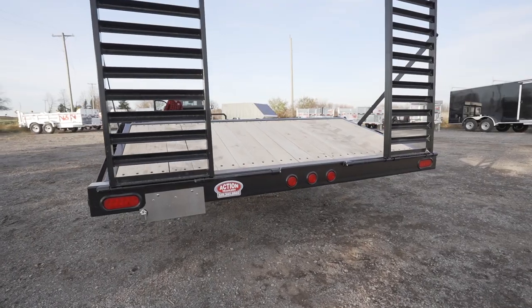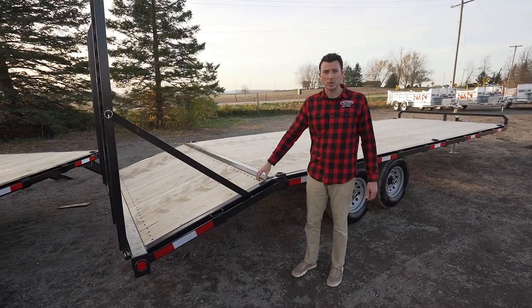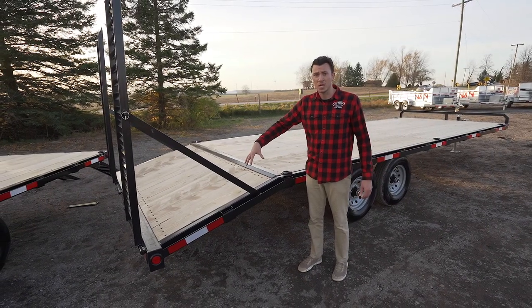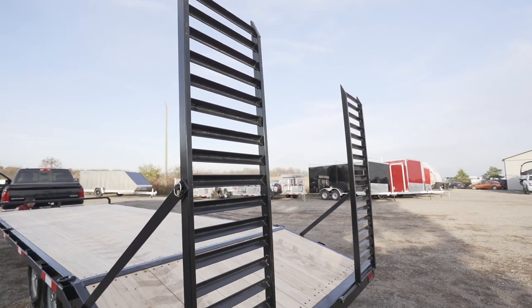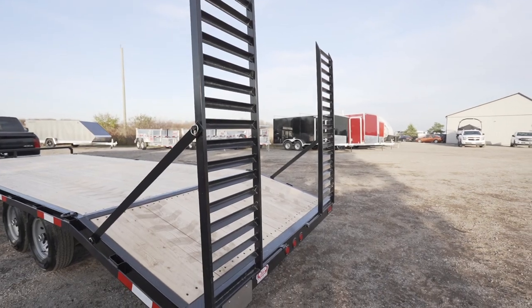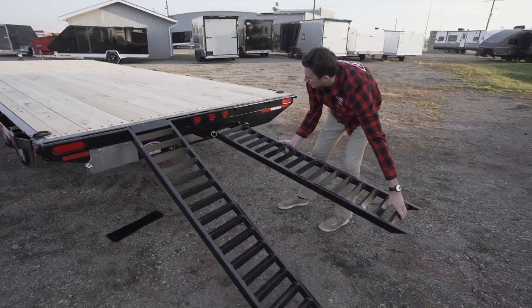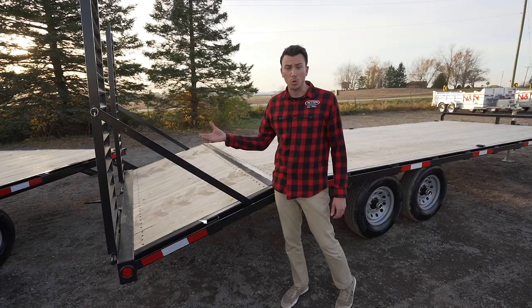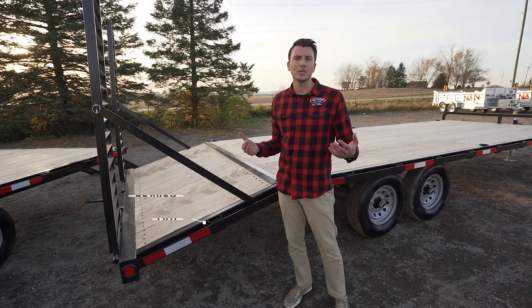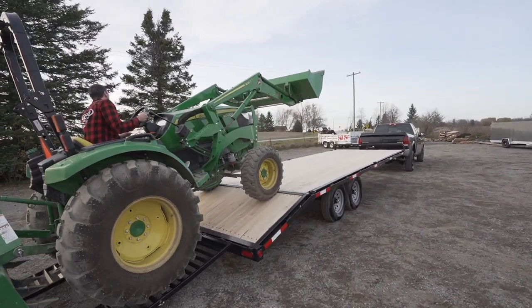For ramps in the back, you're either going to get stand-up ramps like this — a six foot stand-up ramp with a beaver tail — or you can opt for the straight deck. The beaver tail comes with stand-up six foot ramps; the straight deck comes with ramps that slide in the back. A lot of people like the beaver tail models for hauling equipment, while the straight deck works better for skids and material. It just depends on what you're hauling.